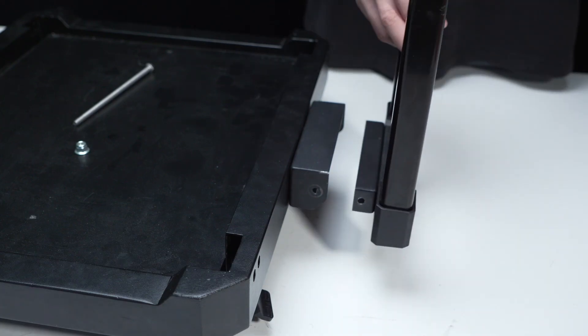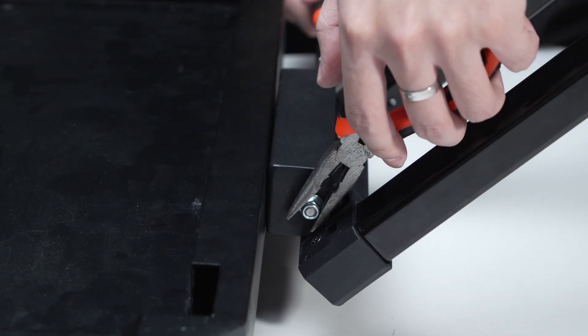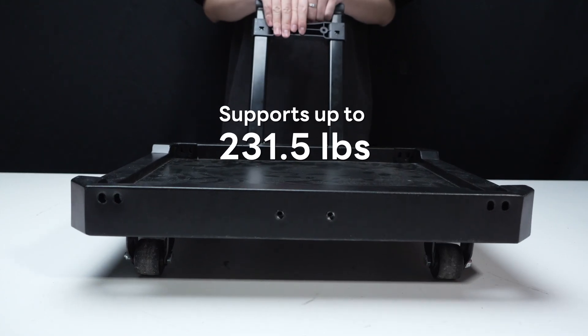The stand supports up to 231.5 pounds. The telescopic handle can be adjusted based on user needs and supports stacking two to three layers.